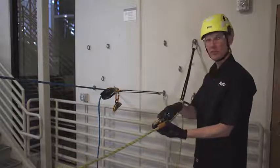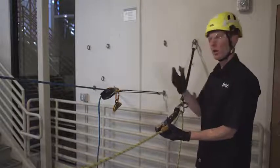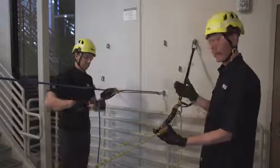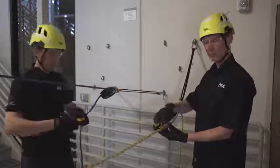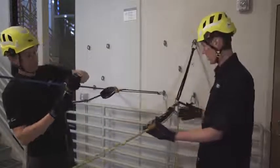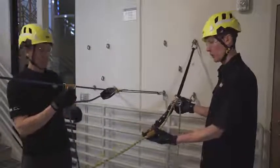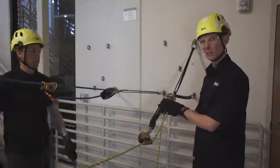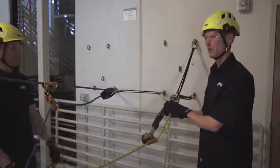To demonstrate using the ASAP as a belay, I'll have Nate here helping me operate the main line. While Nate gets set up, I've already done my function check with the ASAP to make sure it's oriented properly on the rope. I have my redirect carabiner in place and I'm using the ASAP absorber Axis energy absorber, which has a 250 kilogram capacity.